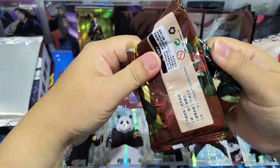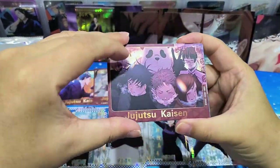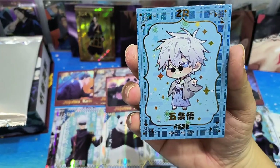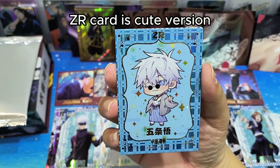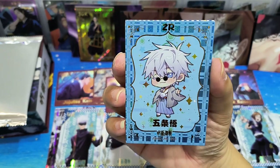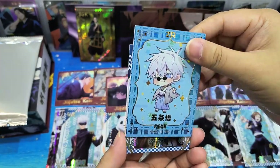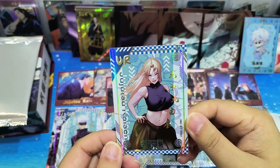It's the same - oh, this is a ZR card! Oh, Satoru Gojo - 5條! Oh, this is so cute. ZR is a cute version, I guess. This is very cute. I like this card. Okay, UR card - 99 UG.